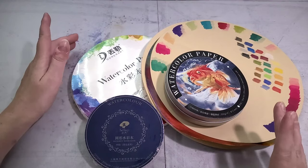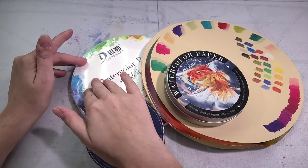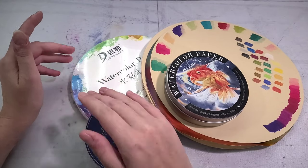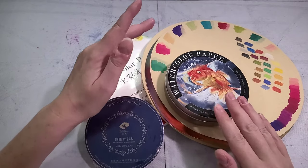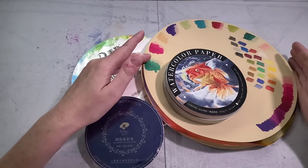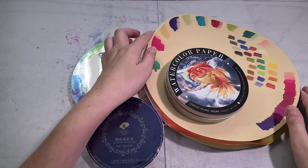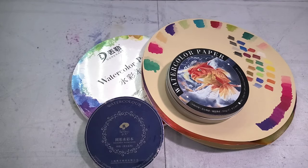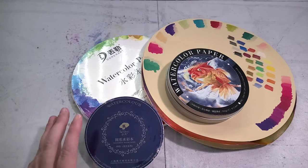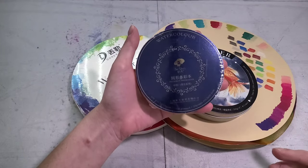I've talked about round watercolor and mixed media papers here on the channel before — the Dora Arts cellulose-based watercolor paper, the Mitrina mixed fiber paper which is cellulose and cotton rag, and a round craft watercolor paper from no particular brand that I could find. But all of these were purchased off of AliExpress.